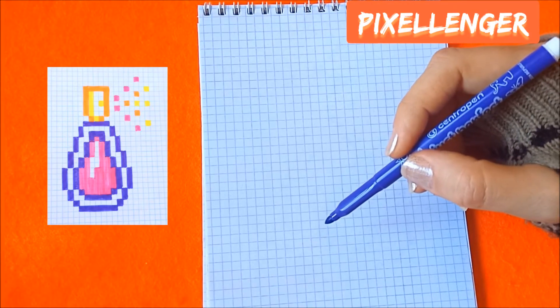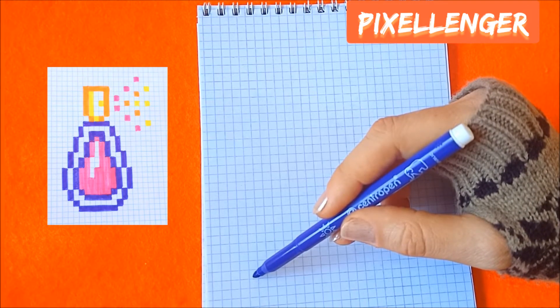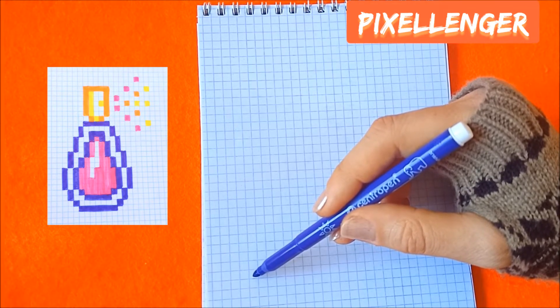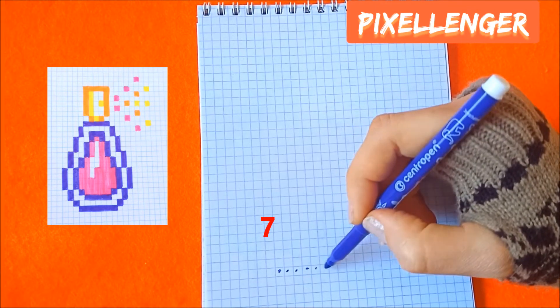Firstly, I take the purple felt pen and I start my drawing from the bottom left corner of the picture. This box is the bottom left corner of my picture.